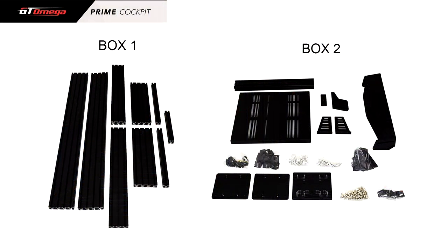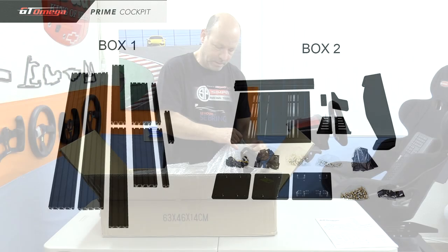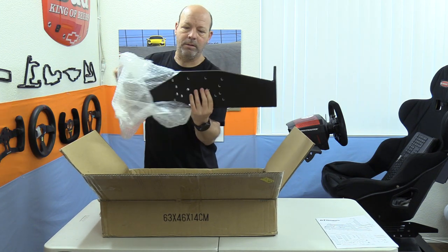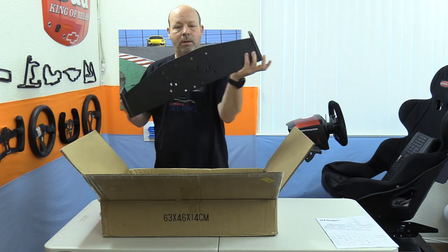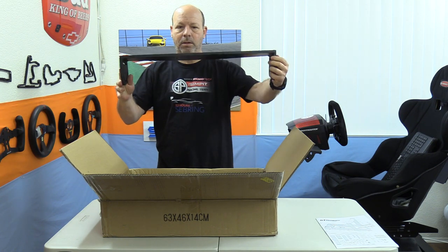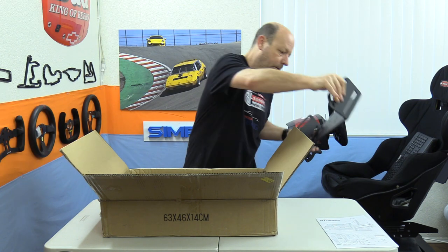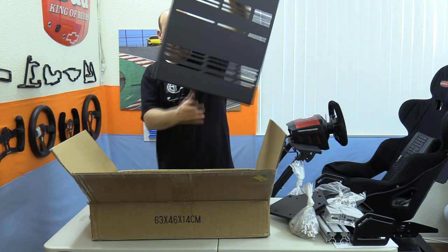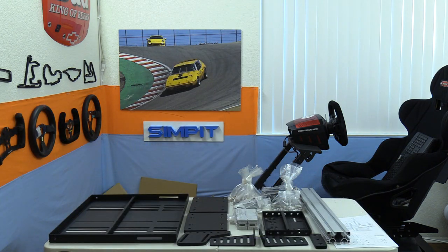The assembly of the GT Omega Prime is pretty straightforward. My Prime came in two boxes — and I'm assuming if you ordered yours with a seat it would come in three boxes. The smaller box included a handful of customized plates by GT Omega, a quarter-inch thick aluminum wheel deck, a shifter deck, a pedal tray, a bunch of hardware, and a bag full of finishing pieces.